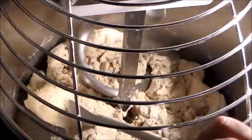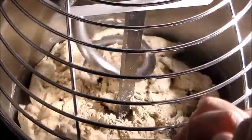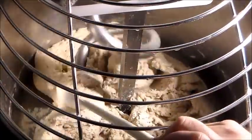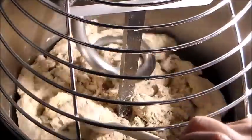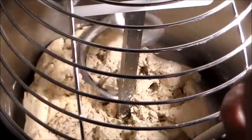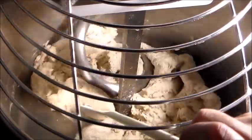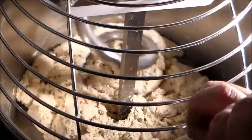Guardate come ha subito dato forma alla macchina e siamo a livello di 3 minuti di impastamento, quindi la base è proprio prodromica, quella fondamentalmente iniziale. Eppure, guardate un po'. Questa macchina, sotto, grazie al fatto che stiamo lavorando a bassa idratazione ancora, già riesce a tenere completamente pulita la parete della vasca.